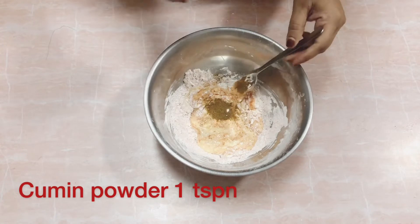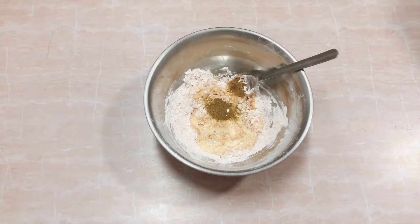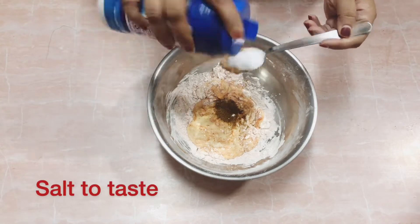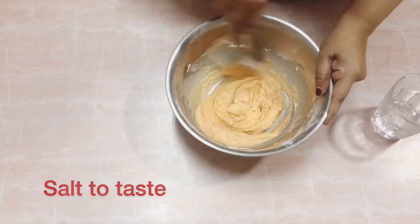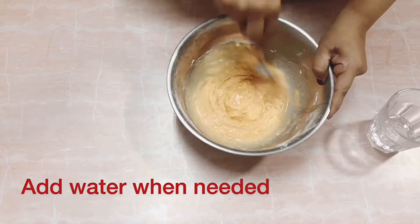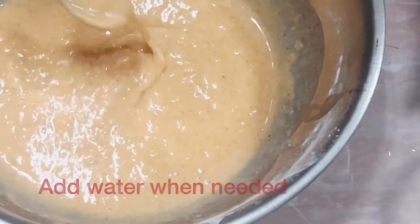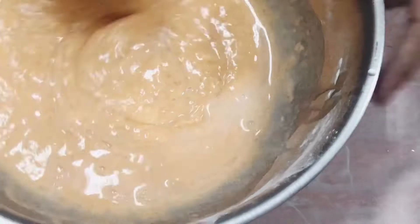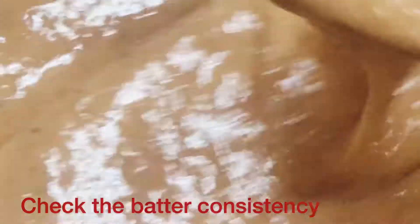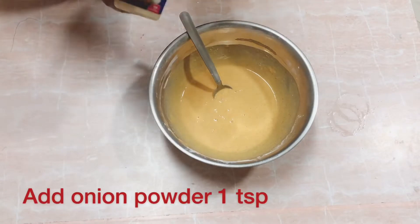Now add 1 teaspoon of cumin powder to the mixture. Add salt as per your taste. Keep adding water to adjust the consistency — we want a medium consistency batter. Now add 1 teaspoon of onion powder; this is optional, you can skip it if you don't have it.